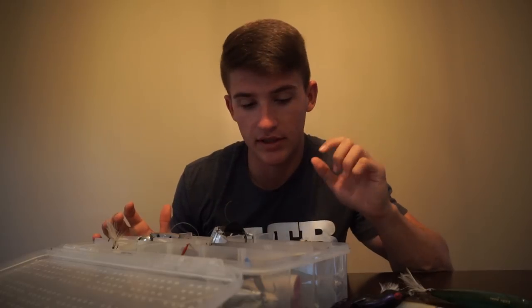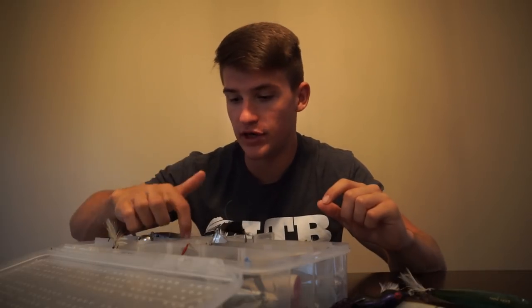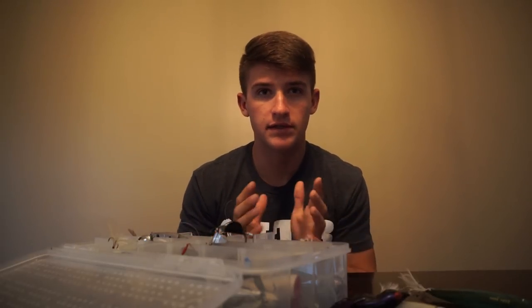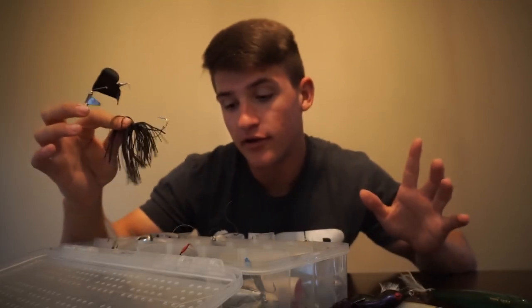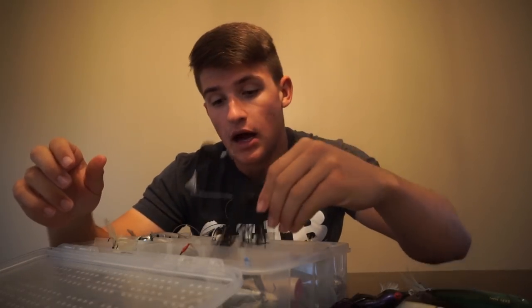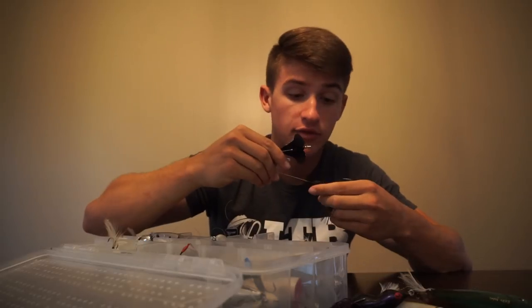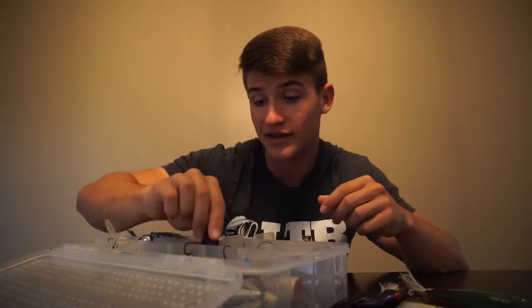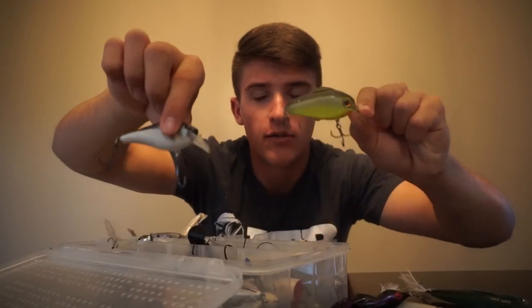If you guys don't have the budget to buy these products, I completely understand. I've had these baits forever and I actually got some of them on sale. This is just my personal preference — I'm not saying you have to have certain baits in this box. Another bait in here is a buzz bait. I only have one color — this black one. I usually use a black buzz bait. If I'm going to the river or somewhere with stained water and throwing a buzz bait, 95% of the time I'm throwing a black buzz bait — that's just what I've had luck on.